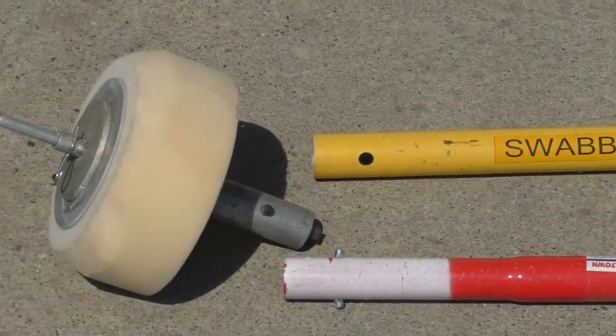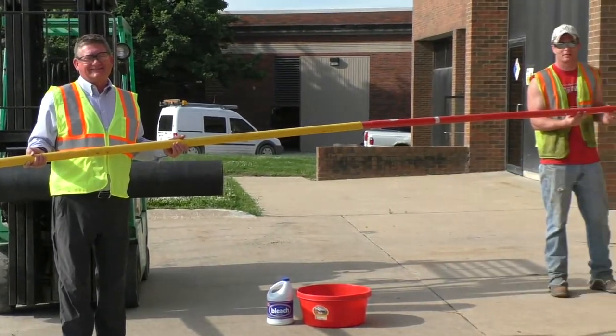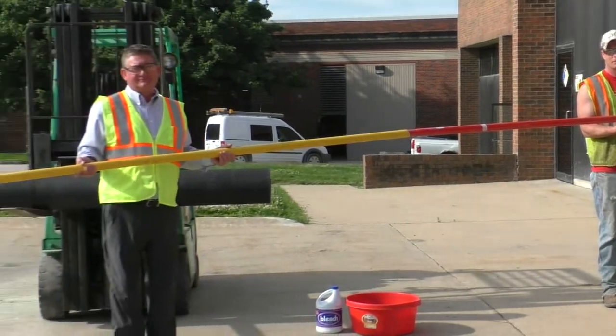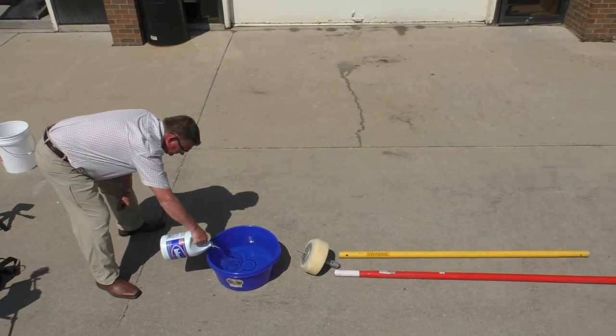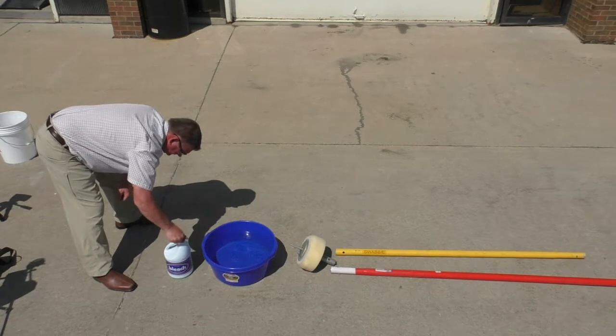The six-foot Swabby handle allows multiple extensions to be snapped on for a total length of 24 feet, giving you the ability to clean and disinfect a full section of new pipe if desired. Ordinary household bleach can be mixed one part bleach to five parts water to achieve a 1% chlorine solution.